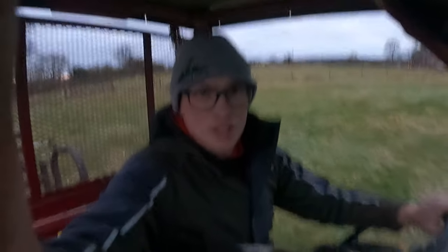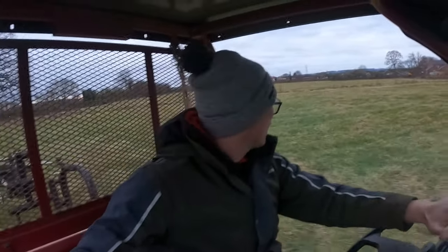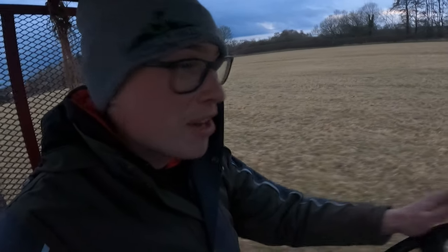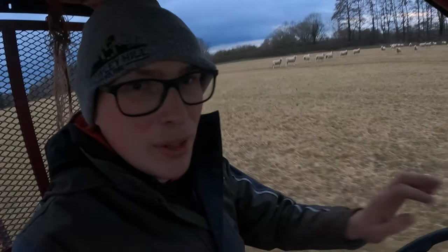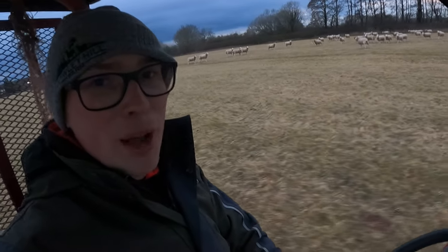That is the fence all done. We have the chief helper here, Josie, as we need to move the ewe lambs. It's taken me slightly longer than I'd like but it is what it is. They've grazed it down well — it's going a bit dark but I'll do what I can. In here it is a really old ley, so we might have to graze it quite tight to get some fresh stuff to come through. But the main thing is really getting these moved so we can get back to the lambing shed. They're coming on well, these ewe lambs.